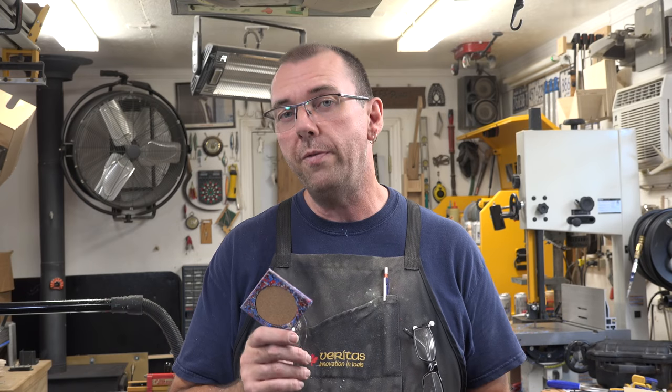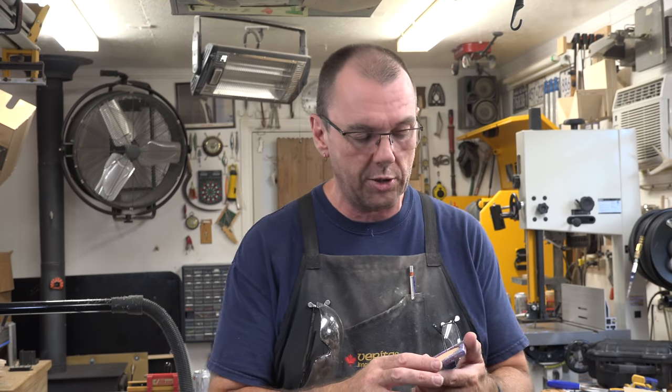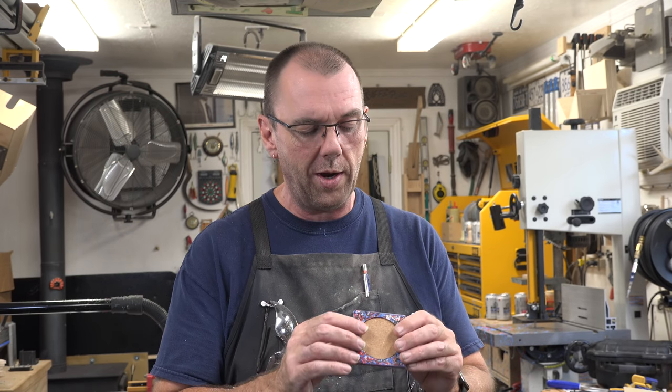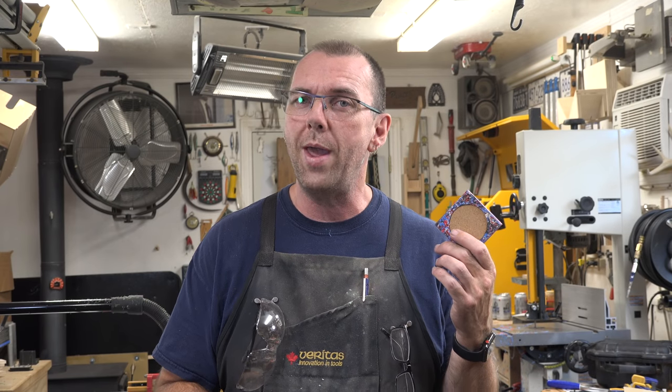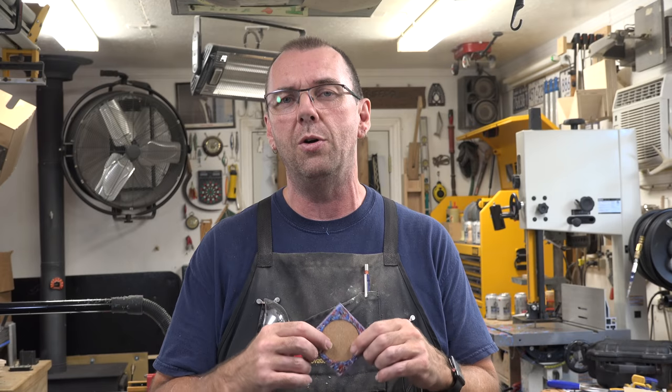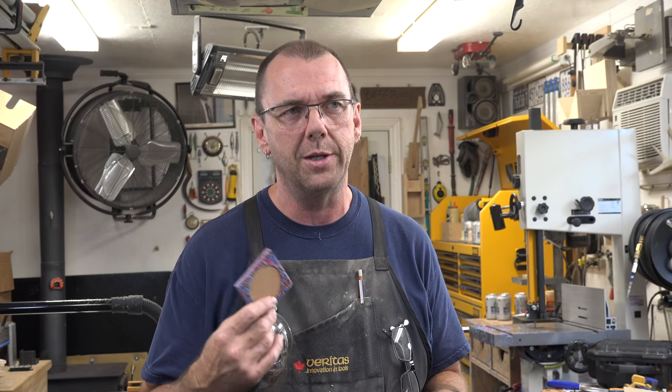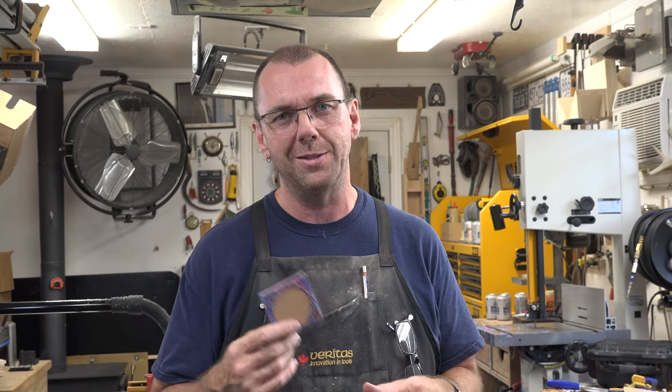I hope you've enjoyed this experiment of a show and I hope you're going to give something like this a try yourself — it's a lot of fun. In this world of recycling, what better way to do it than to make a useful item for your shop or home, even if it is ugly as my wife says. Thanks for tuning in again this week and I hope you'll join me again for another Alternative Tuesday.